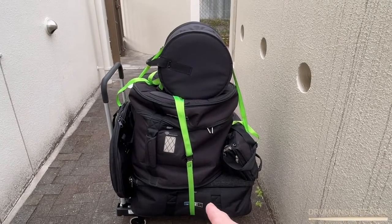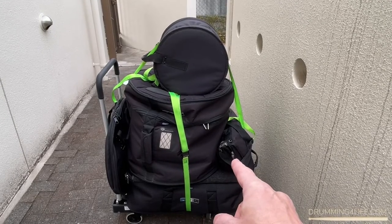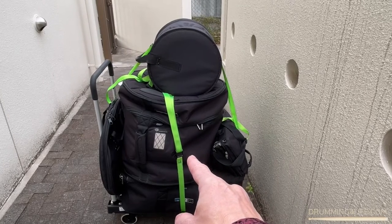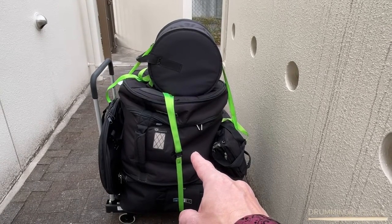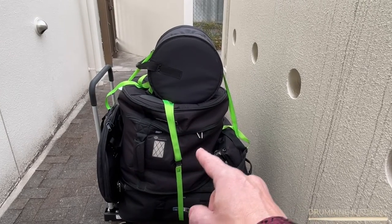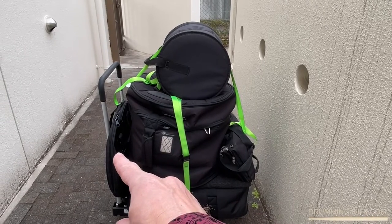On the bottom is the hardware bag. Inside there is the snare drum. Then I have my stick bag and the drum rug down there also. I have my bass drum and that's a bass drum bag — inside is the bass drum, and inside the bass drum is the floor tom. I'm going to show you how I do that in a little bit. I've got my rack tom up here on the top and my cymbals over here on the side.